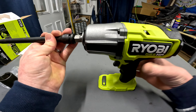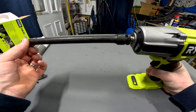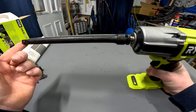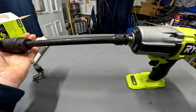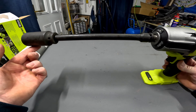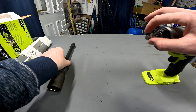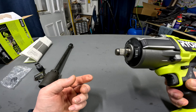I've got a couple of other things here — I've got an impact extension. There's not a great deal of movement in that for such a long extension. Your sockets are not going to fall off — definitely not going to fall off this.